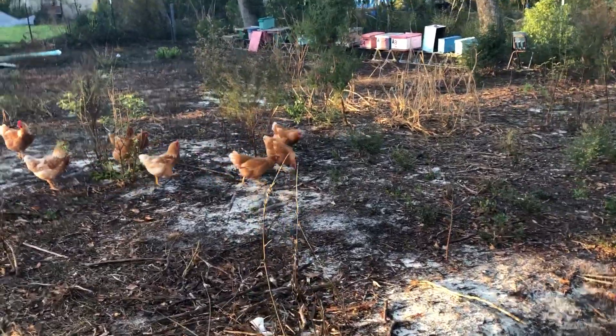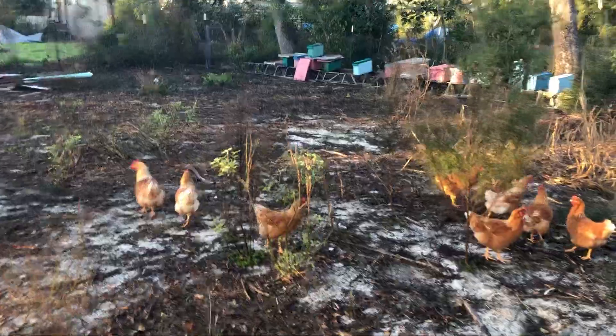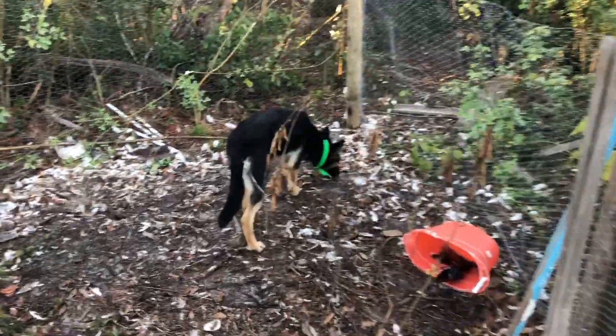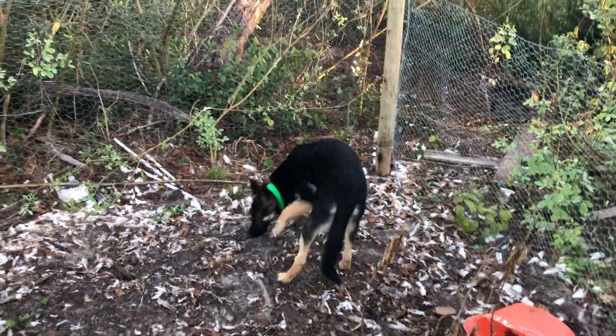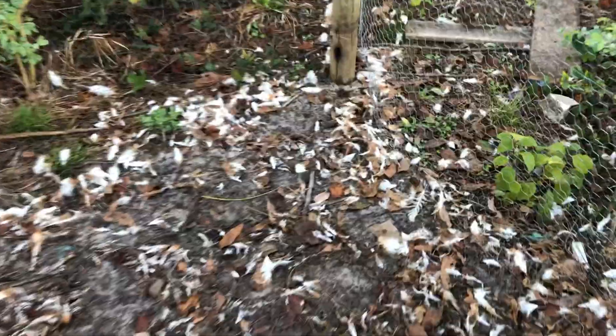I've never really had an issue too much with chicken hawks until just recently. And what I'm showing you over here happened three days ago. I no longer have 16. I have 15.